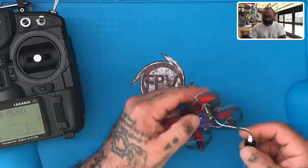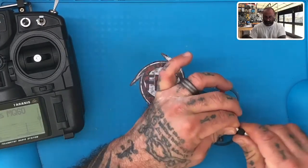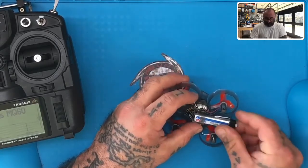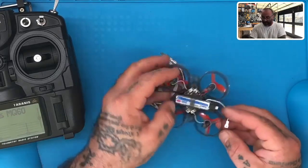Okay guys, now we're ready to go. I will tell you that this battery has not been charged enough, so I don't think I'm going to get very much flight at all out of this, but I am going to try to show you guys how it should function. First thing is I'm going to slide the battery in.